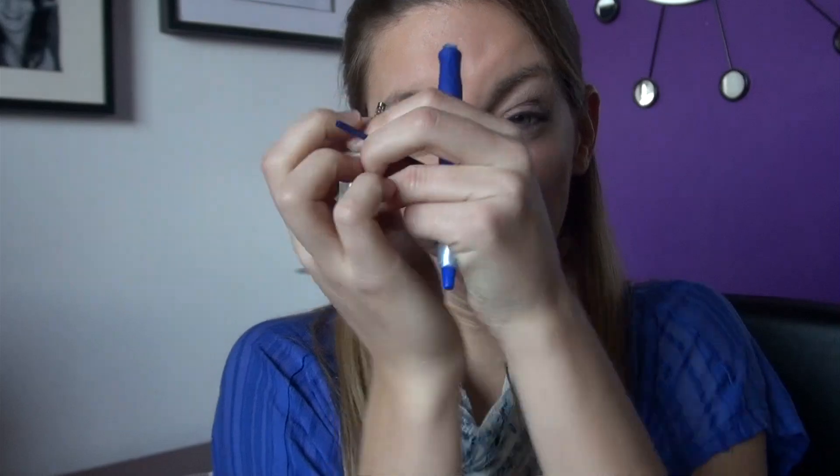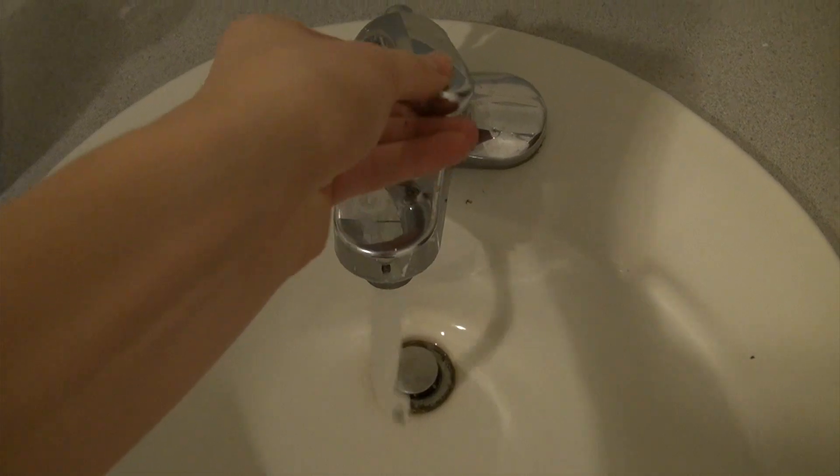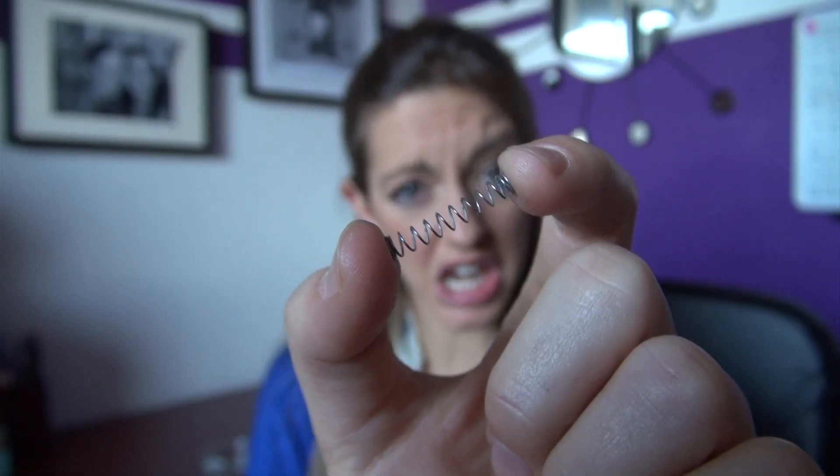Inside your clicky pen is a science experiment waiting to spring forth. Fill a cup with water. Place the spring from your clicky pen ever so gently into the water. It floats!